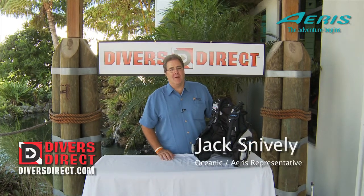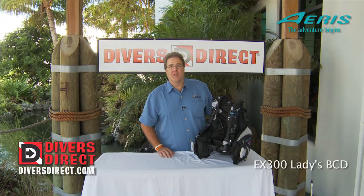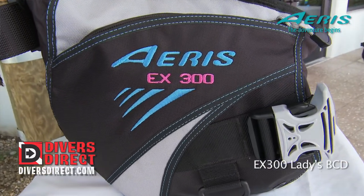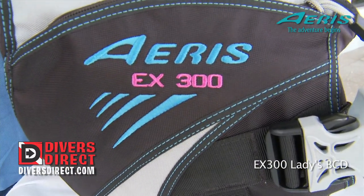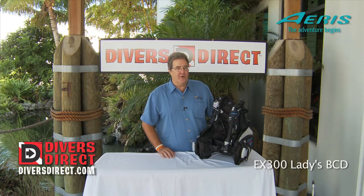Hi, my name is Jack Snively and I'm the Southeastern Sales Manager for both Oceanic and Ares. Today we're going to look at a brand new Ladies BC from Ares called the EX300. This is a full-featured Ladies BC for under $400.